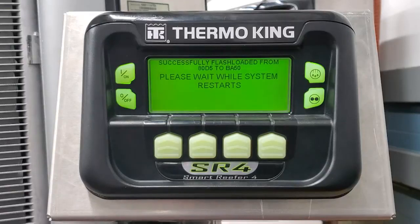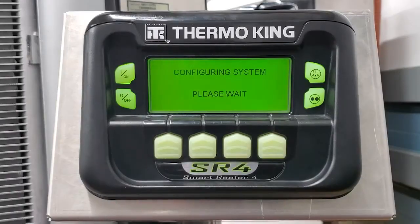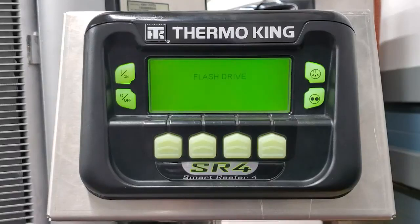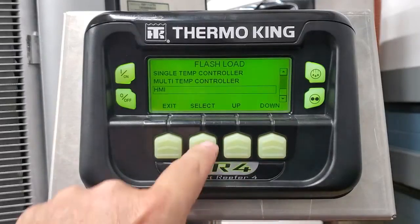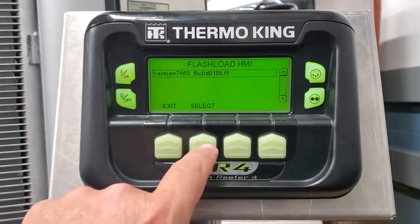Once this is done, we're going to go ahead and flash load our HMI as well. Hopefully it goes right back to the flash drive and we can do the HMI at the same time. We'll choose flash load again, and this time we're going to do the HMI. There's 7A50 — this works real good with BA50, so we're going to choose that.